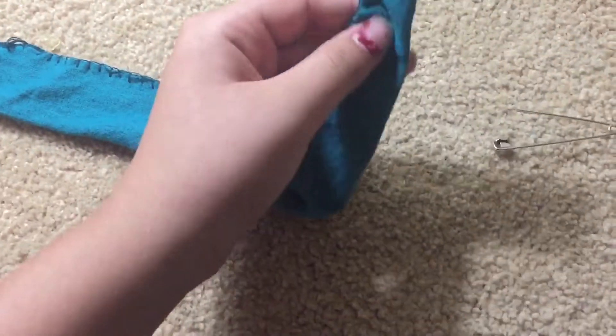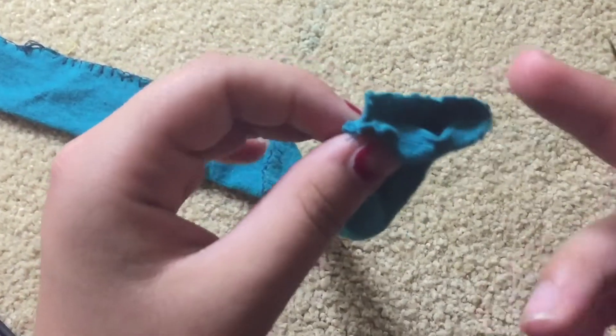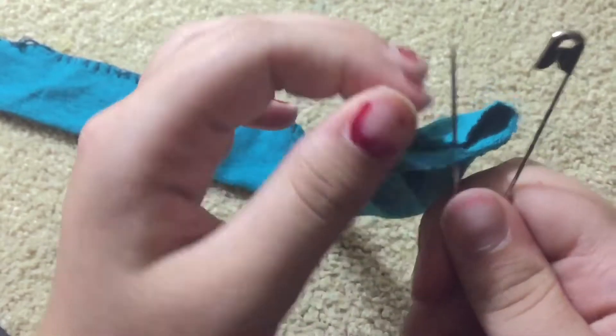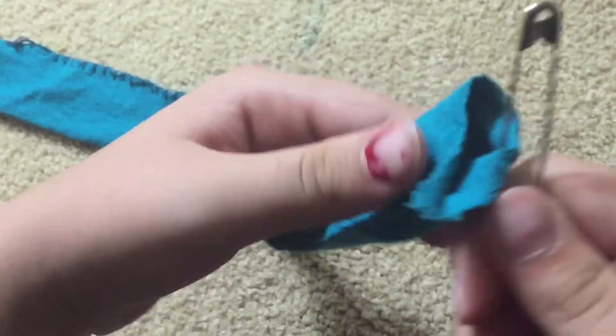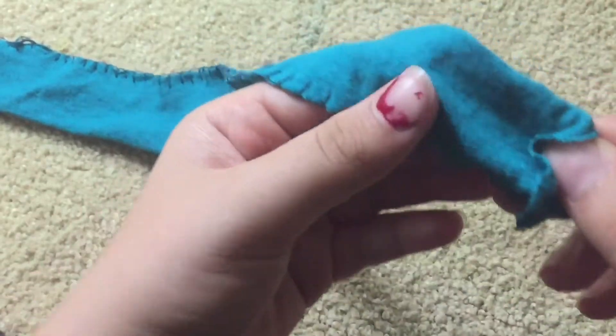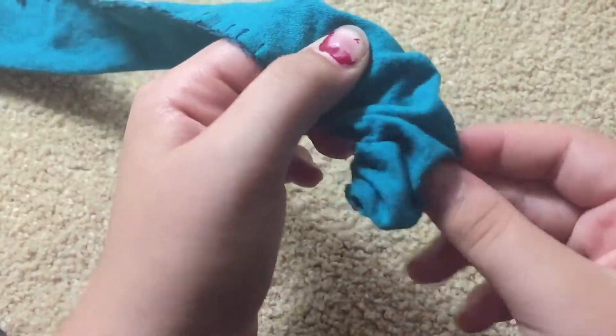So once you've sewn all the way, there are two sides sticking technically to the scrunchie. Poke it through one side with your safety pin, close it, and make sure it didn't get on the other side so there's a clear opening.